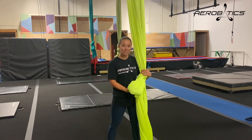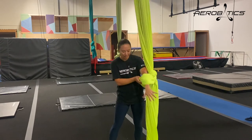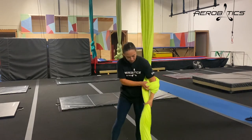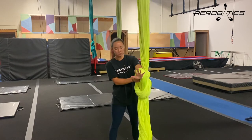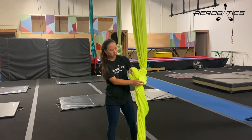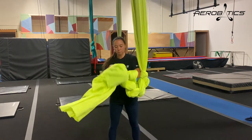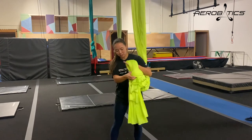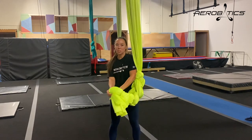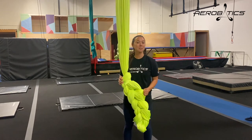Now, if you'd like to daisy chain your silk, just stick your hand through the loop, grab the tail below, and pull it through the loop. Then do it again — stick your hand through the loop, grab the tail, and pull it through. Just do this all the way down the length of the silk. It's a good way to keep the silk nice and tidy so when you're doing certain tricks, the tails aren't getting in your way. This is also a great way to transport your silk.